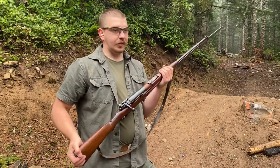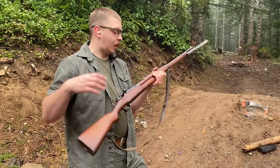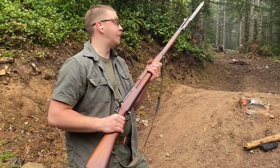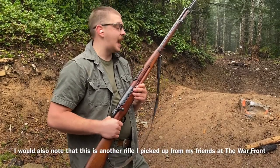The only reason we are able to do this video is because I have some awesome subscribers — one of whom, a dude named Eric, cooked up some 8x52 Siamese for me. Not a round that you can easily get.